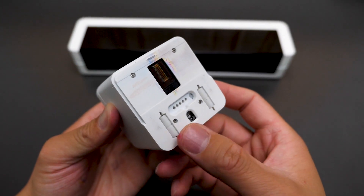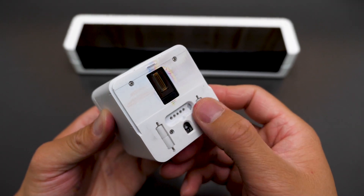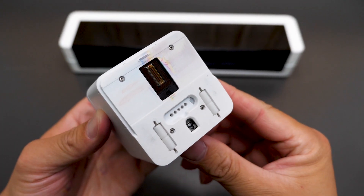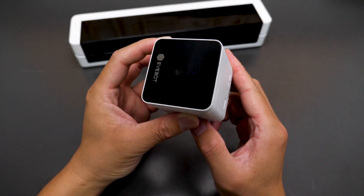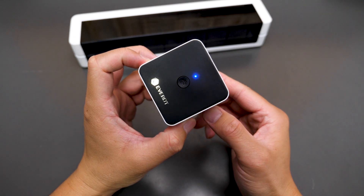On the bottom there is an optical sensor, two wheels for sliding, and contacts for connecting the extension — we'll talk about that in a second. To use the printer, turn on the switch first, then you will hear a beep and the blue indicator will be on and steady.